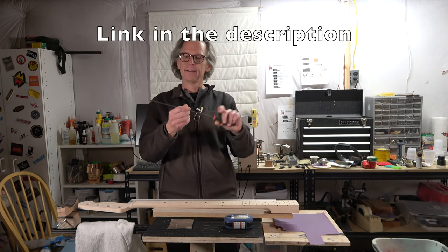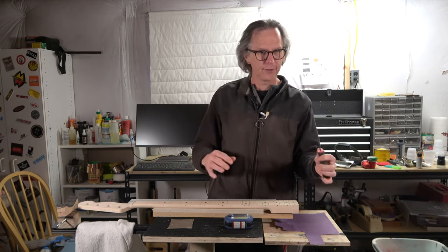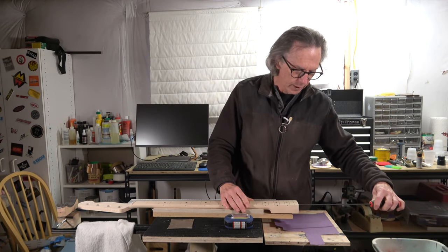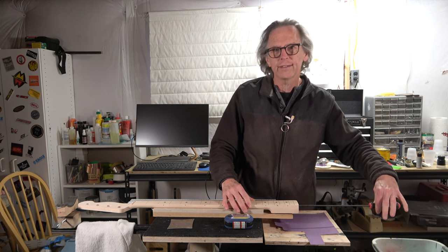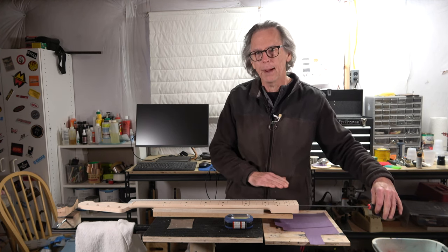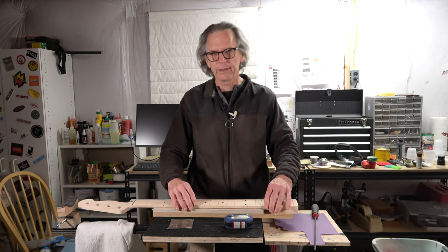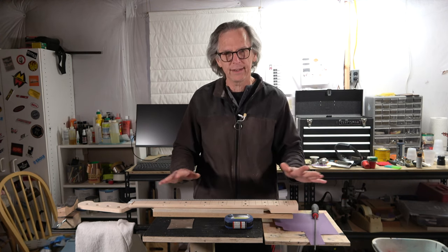I've got one of these really long truss rod tools — this is a four millimeter hex wrench, super long. I use this mainly for necks where the truss rod is adjusted from the headstock, but it also will work from the heel as well. I want to make sure that the truss rod adjustment is set to the neutral position — that means it's not doing anything, it's not up bowing or back bowing. Single action rods work a little bit differently; you just want to make sure the truss rod isn't bowing the neck in any direction.